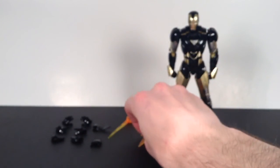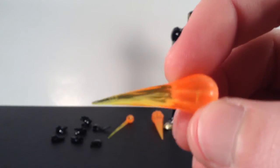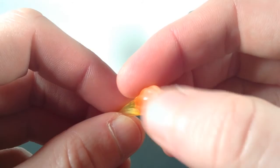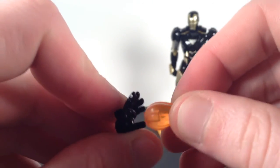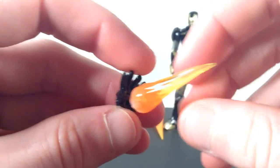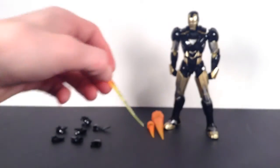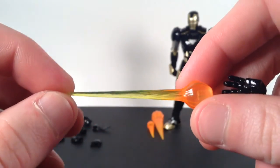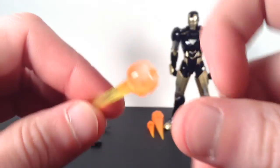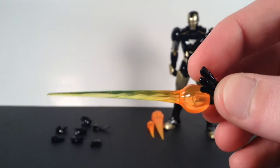He also comes with blast effect pieces for his hands — the smaller ones are for flight posing. They're the same yellowish-orange translucent plastic with a little bit of white on the end. The hands with pegs in them are for the repulsor blast pieces. It fits in there nicely and won't fall out.